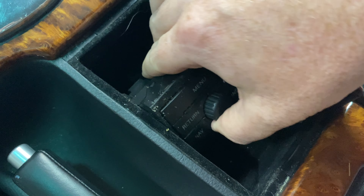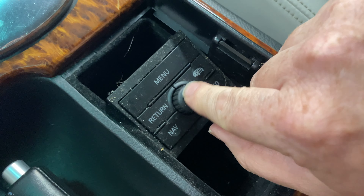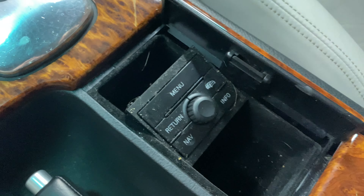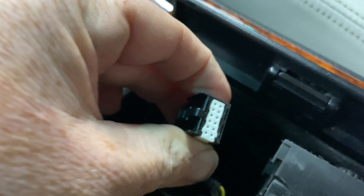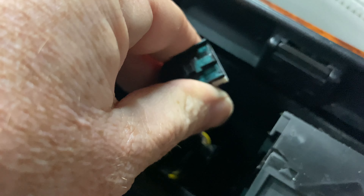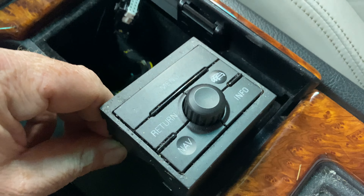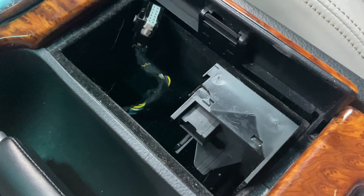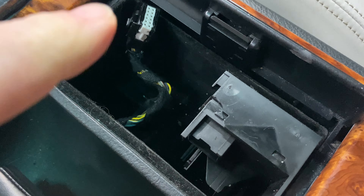If you've got coffee or something in yours, you can take it out and just clean it up. I'm going to cut for a minute and unplug that connector. Okay, so we've got that disconnected — you can see the connector right there. There's a little tab on this side of the module that you can just push to release, and then it comes right out.